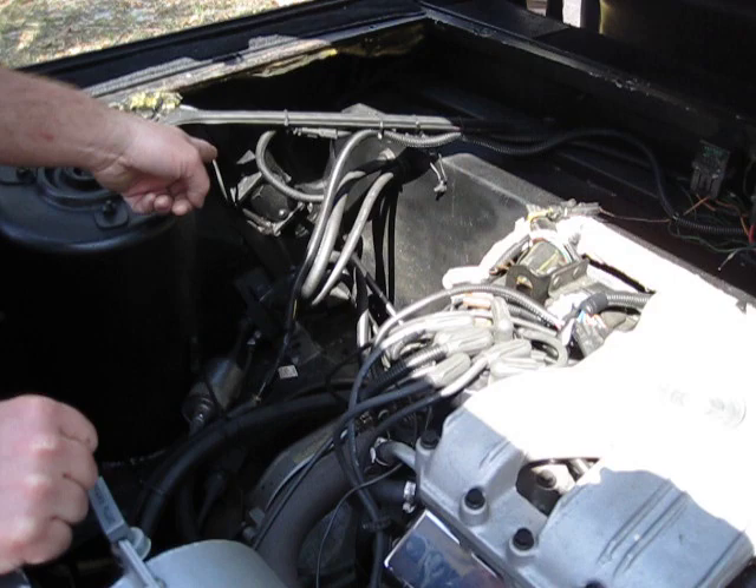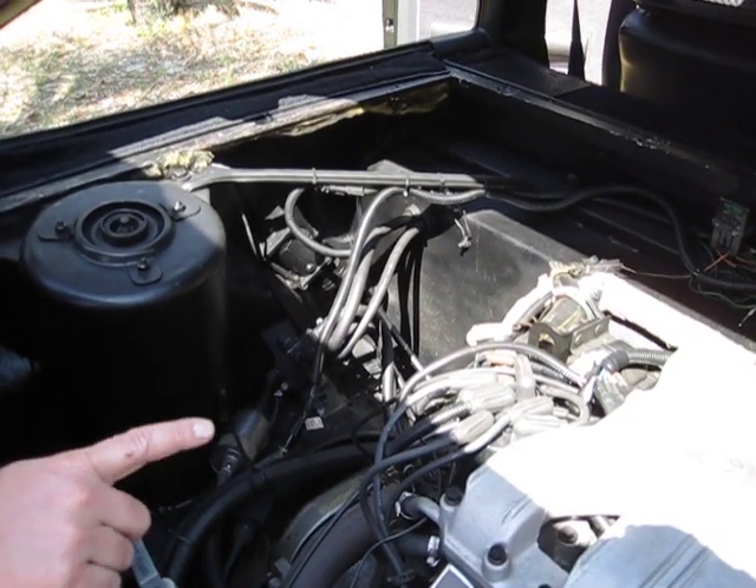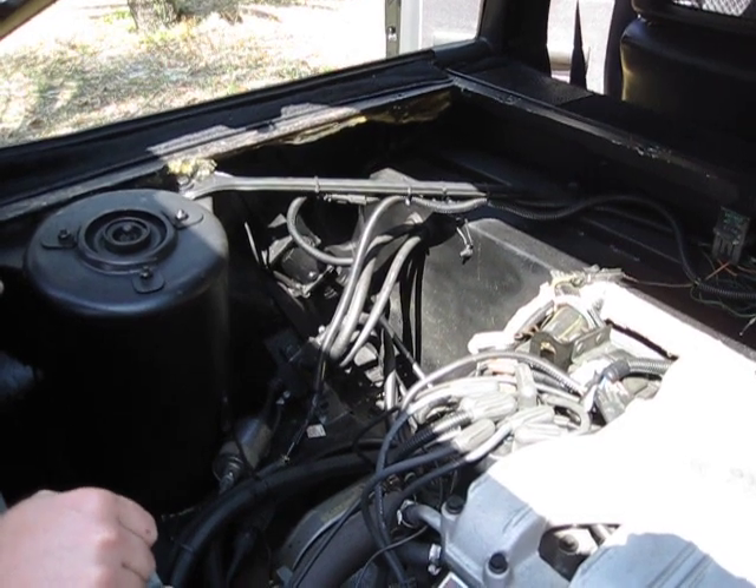So what is that control over there? That's a fluid pump for the transmission — when you're running just the front motor, it circulates transmission fluid so it doesn't burn up. Pretty slick.